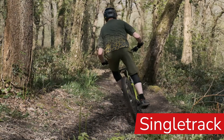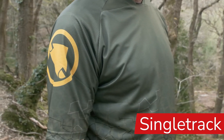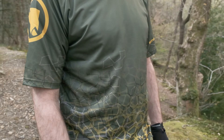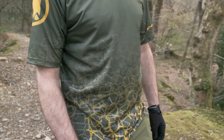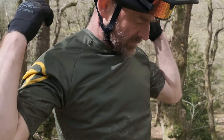The Single Track jersey is incredibly lightweight, again made with 80% recycled fabric. This is going to wick the sweat away off your skin but it'll also dry really fast too. It's perfect for the hottest of summer days and it's got that lovely not too baggy, not too tight fit.